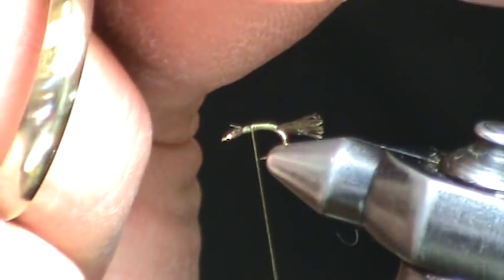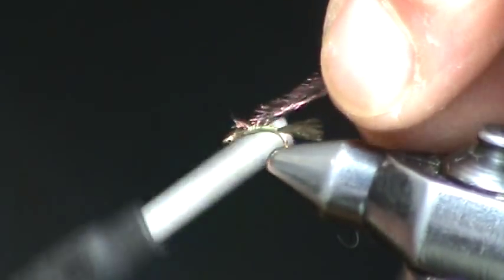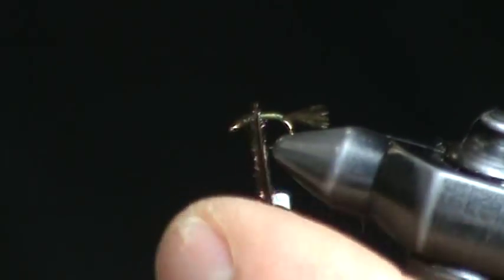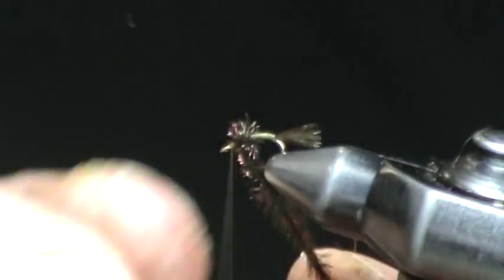Next, we're going to take a couple strands of peacock herl, and that will form our thorax. Simply tie on a couple of strands of peacock, make just two or three wraps, and tie that off.